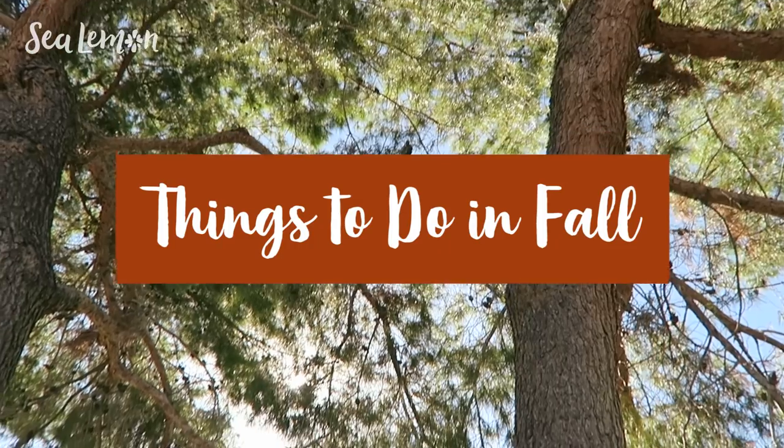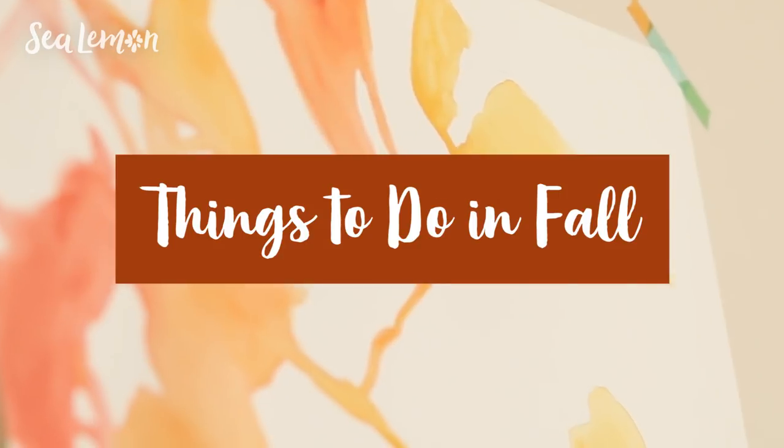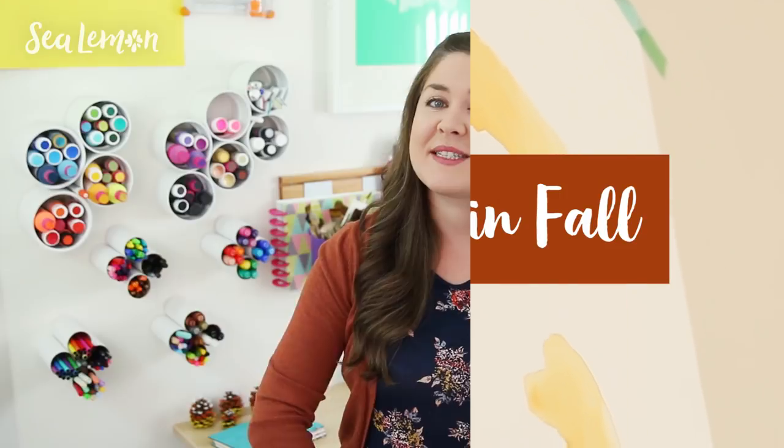Hello, it's Jennifer from Sea Lemon. In this video I have some fun ideas for you to try around this time of year — things to do in the fall and DIY autumn inspired decor. All of these things are pretty inexpensive and easy to make, and for this video I have teamed up with my friend Mako from Mako Chino. She is going to show you even more things you can try around this time of year.